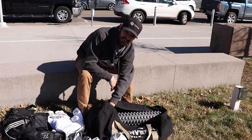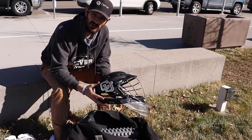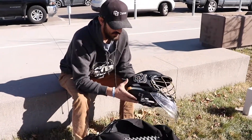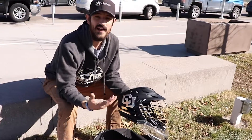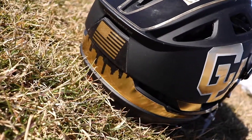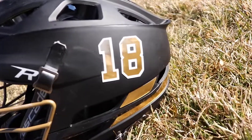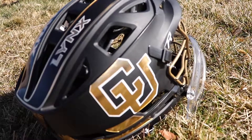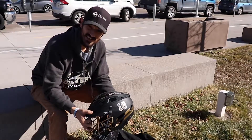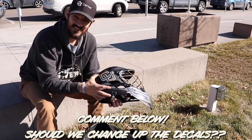On to my favorite piece of gear and by far the most swaggy — our bucket, the helmet. We got the Cascade R. We don't have too much money put towards our helmets and gear, so this is the only helmet we have — we use it for practice and games in the spring. We got the CU logo on the side, a gold stripe across the back with the city skyline, our number decals, the Lynx mohawk on top with the gold face mask — makes it all look pretty clean. There's been some talk of possibly changing up our decals, but I'm a fan of these ones. Comment down below — do you think we should change them up or keep them like this?